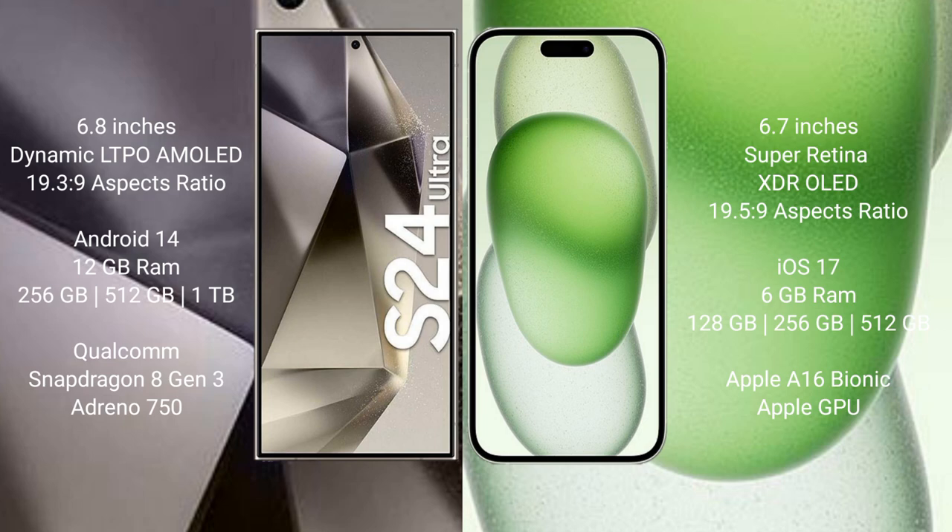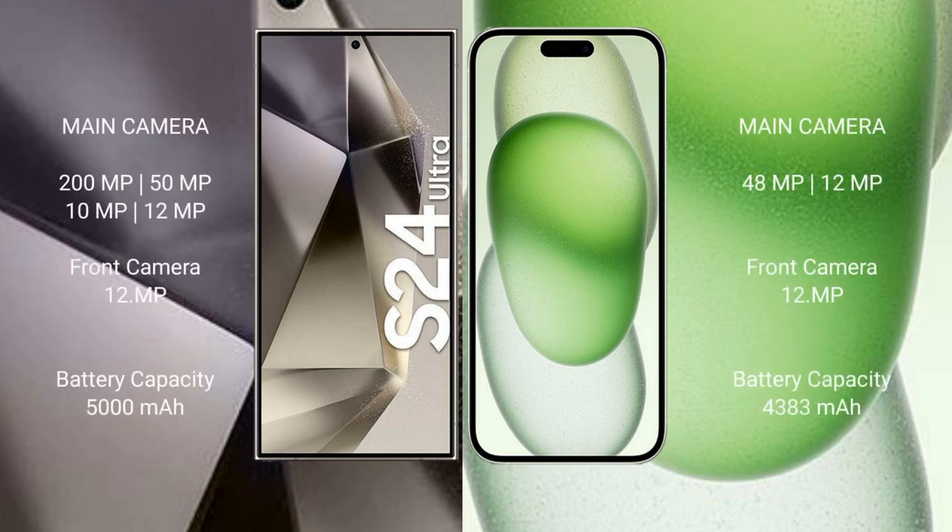Samsung Galaxy S24 Ultra is powered by the Snapdragon 8 Gen 3 processor with Adreno 750 GPU. iPhone 15 Plus comes with 6GB RAM and 128GB, 256GB, or 512GB internal storage, powered by the Apple A16 Bionic processor with Apple GPU.